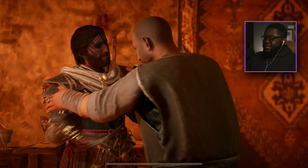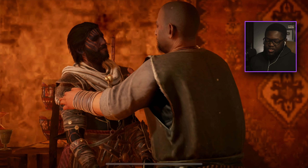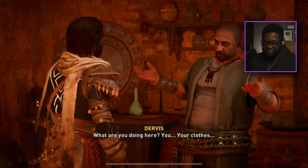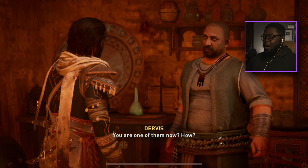That boy booked it. After what happened in Anbar he just ran away. Yeah, we're in the Brotherhood now, baby!